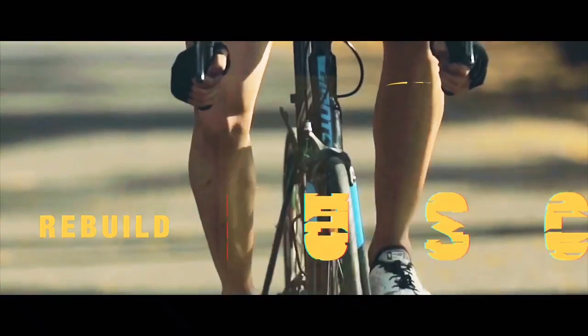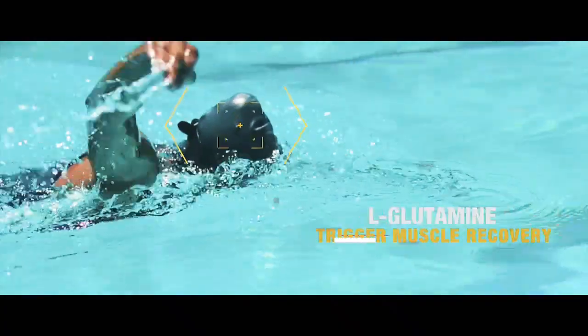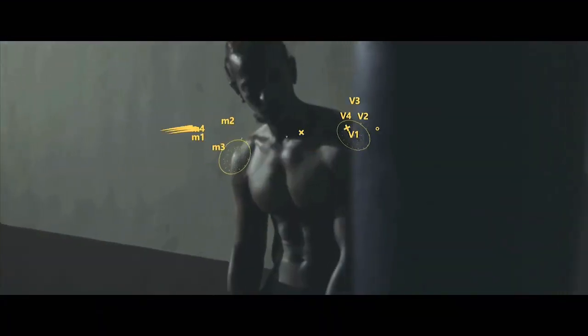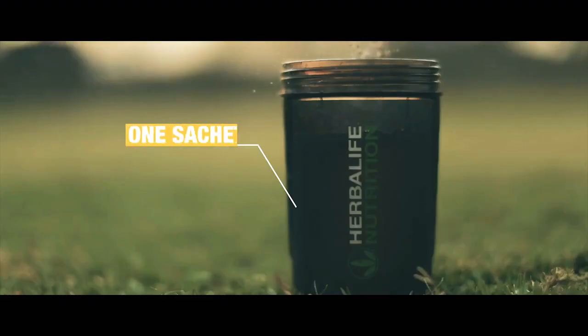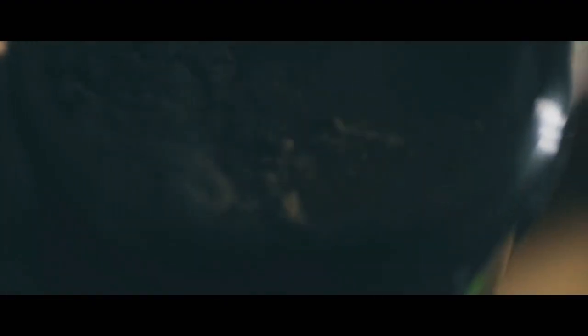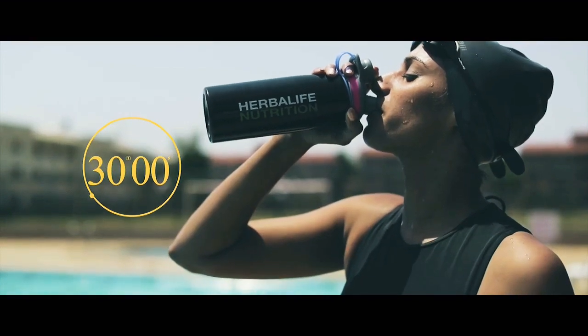It contains branched-chain amino acids to rebuild muscle, L-glutamine to trigger muscle recovery, and essential vitamins and minerals that are vital for your body. Add one sachet of Herbalife 24 Rebuild Strength to 240 ml of water. Shake well and consume within 30 minutes of your workout.